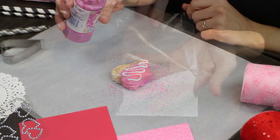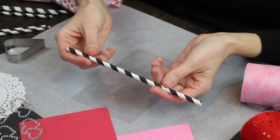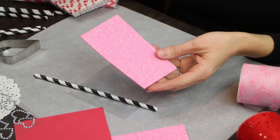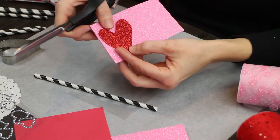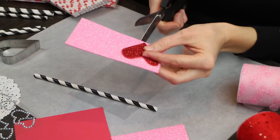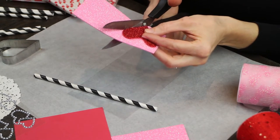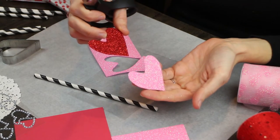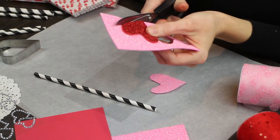Now we're moving on to needing a black and white striped paper straw and our sparkly glittery foam sheets. We started off with a smaller heart then made a really big one, but we noticed a middle size worked best — we made a little template for ourselves and this fit the straw. The other one was a little bit too small or too big, so just mess around with the template and then make both the same size.